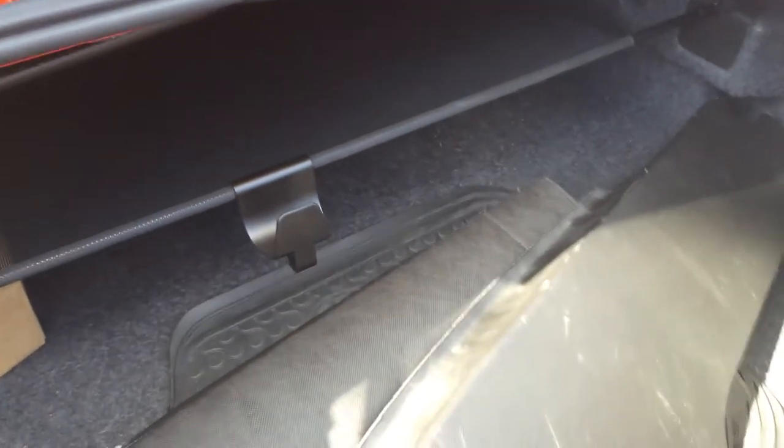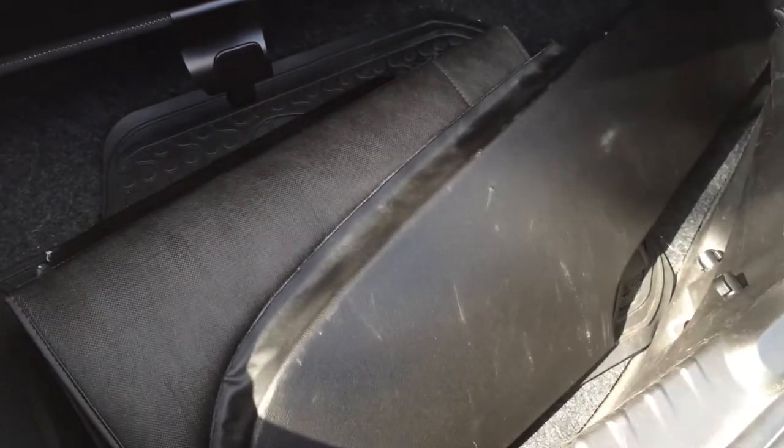With the convertible, you may think you lose trunk space, but you really don't. You have this piece that has to be pulled out to put the top down, but if you just fold that back, you still have basically the whole trunk. And that's the little cover that goes on top of the top when it's down.